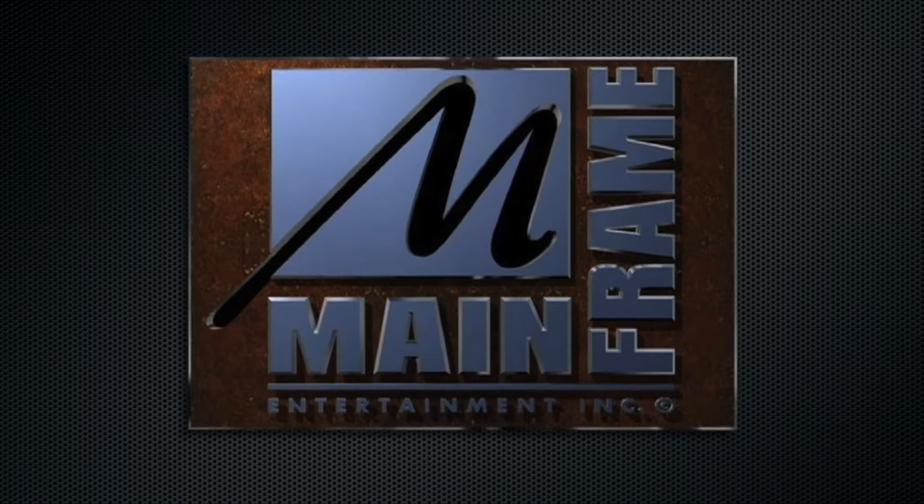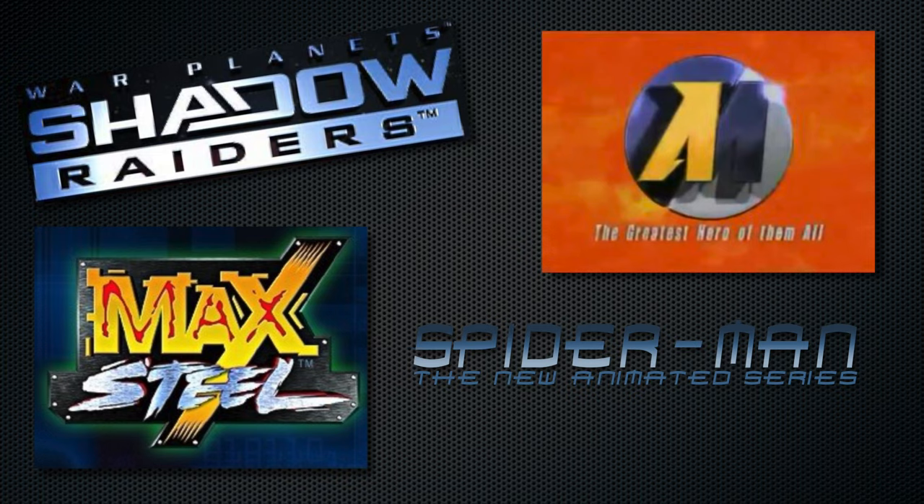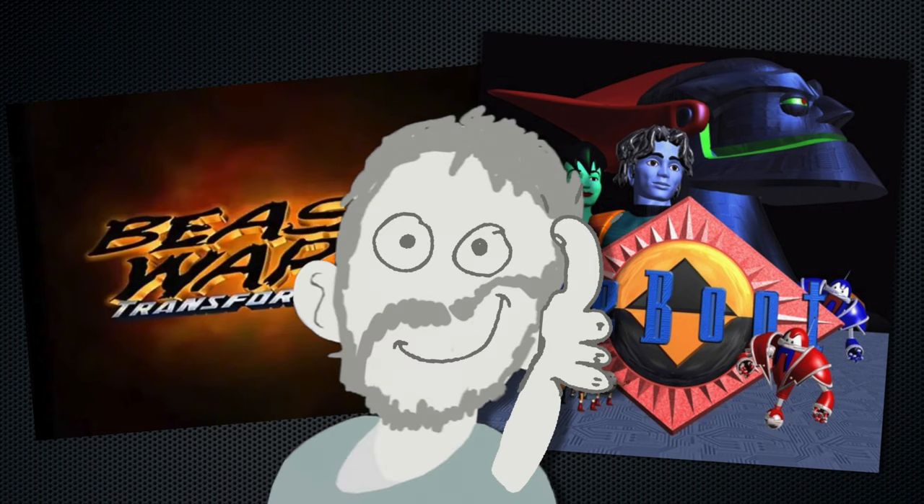Hey, what's up? So Mainframe Entertainment was a big part of my childhood. They did Beast Wars and Reboot and probably some other stuff, but mostly those two. Man, good times, right?